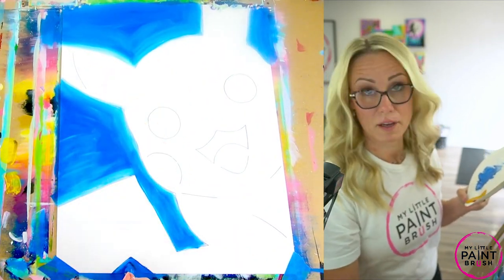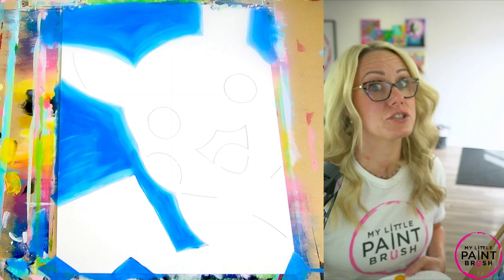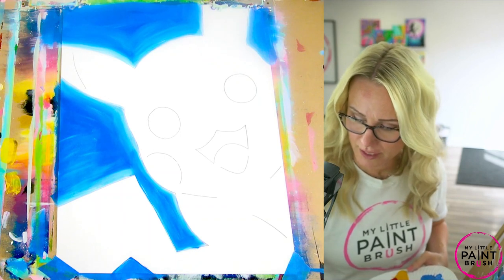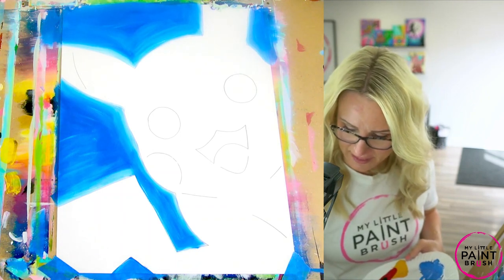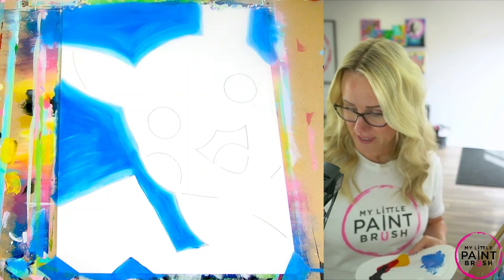I'm ready to rinse my brush. We're going to be using yellow next, so it's really important that your brush is super clean for yellow — otherwise you're going to have a green Pikachu! So I'm going to rinse really good, make sure it's super clean, then wipe it off on my napkin, and rinse again. That's how I always double-check it. My brush is ready.